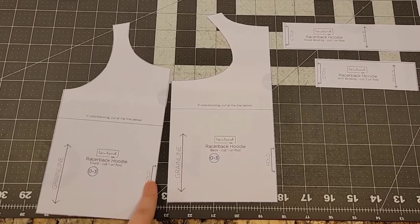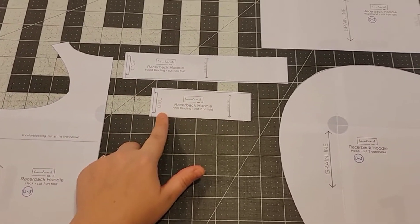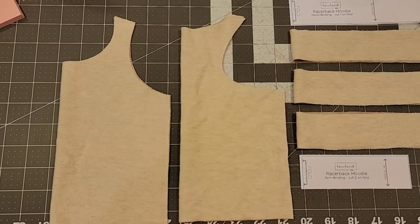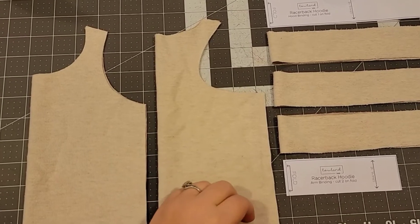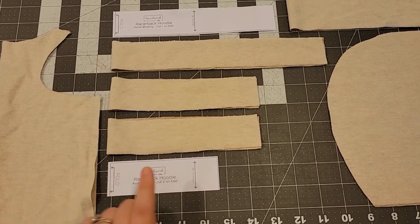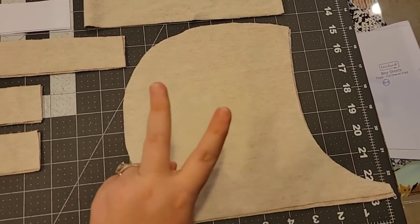For your pattern pieces, you need a front cut on a fold, one back cut on a fold, the binding for the hoodie facing, the binding for the arm facing, the waistband cuff, and the hoodie part — two mirrored images for that.